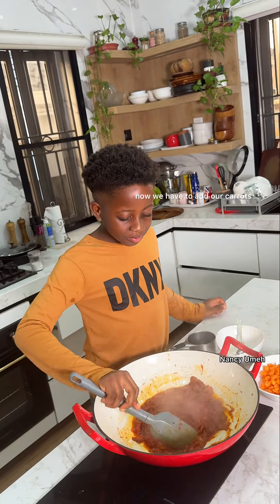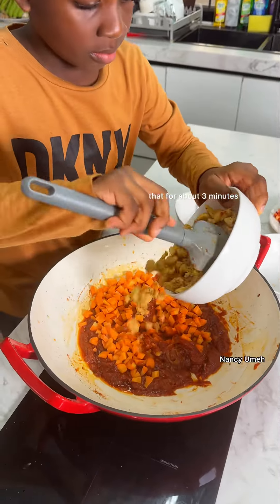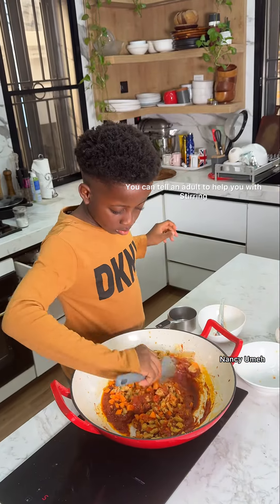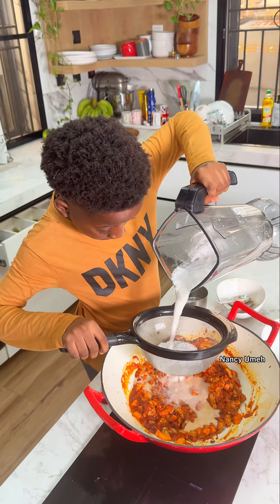Now we have to add our carrots and our chicken. We're going to cook that for about three minutes. Keep stirring and make sure that your food does not burn. You can ask an adult to help you with the stirring if it's too much.